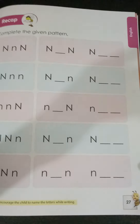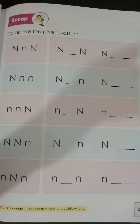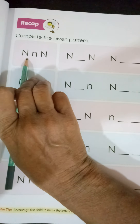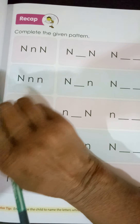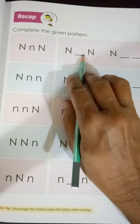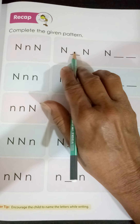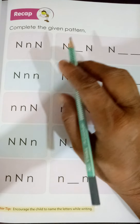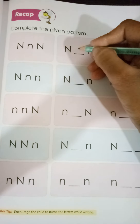Now come to page number 27. Here we have got the pattern writing of capital N and small n. In this box we have first capital N, small n, then again capital N. The blank space is given to us, so we have to write there. Which letter? We are going to write small n in the blank space.